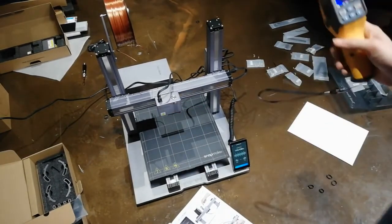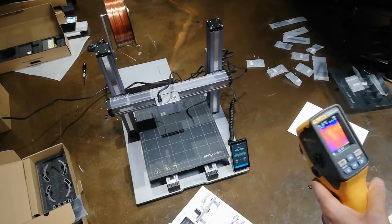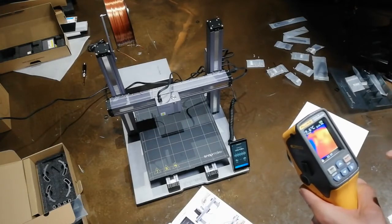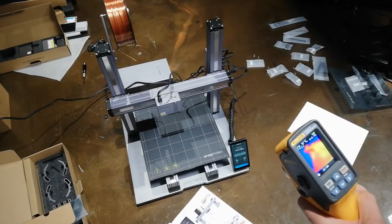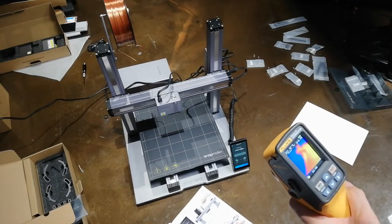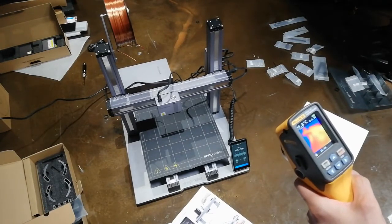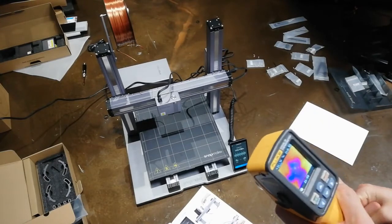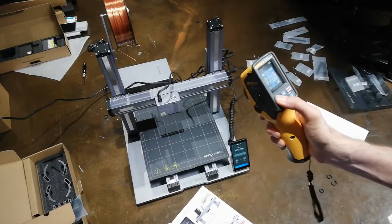So 190 degrees on the printer actually registers as 160 degrees on the outside of the nozzle. But that's the outside — there's obviously a temperature gradient between the outside of the nozzle and the inside heat chamber. I'm not convinced it's a full 190 in there, but it's probably pretty close — maybe five to ten degrees out, so that's pretty good.